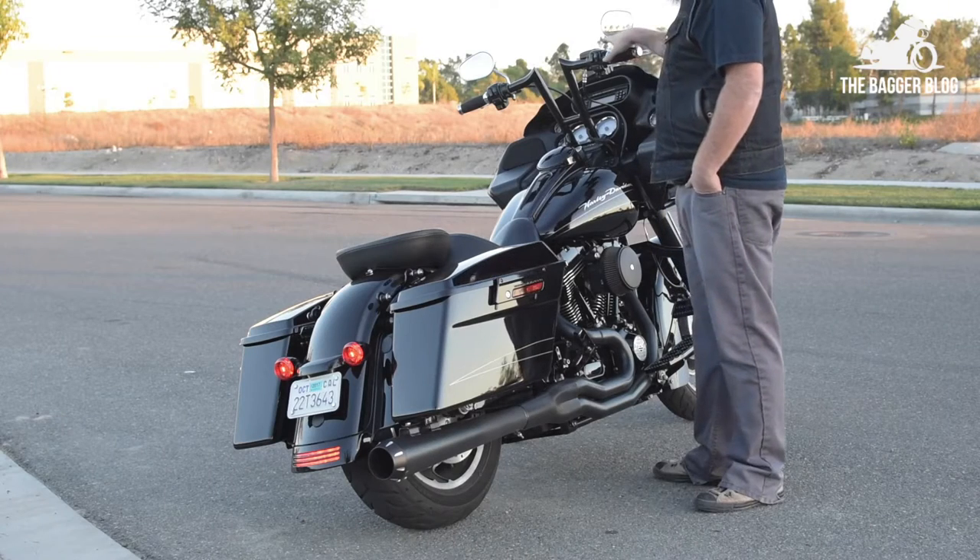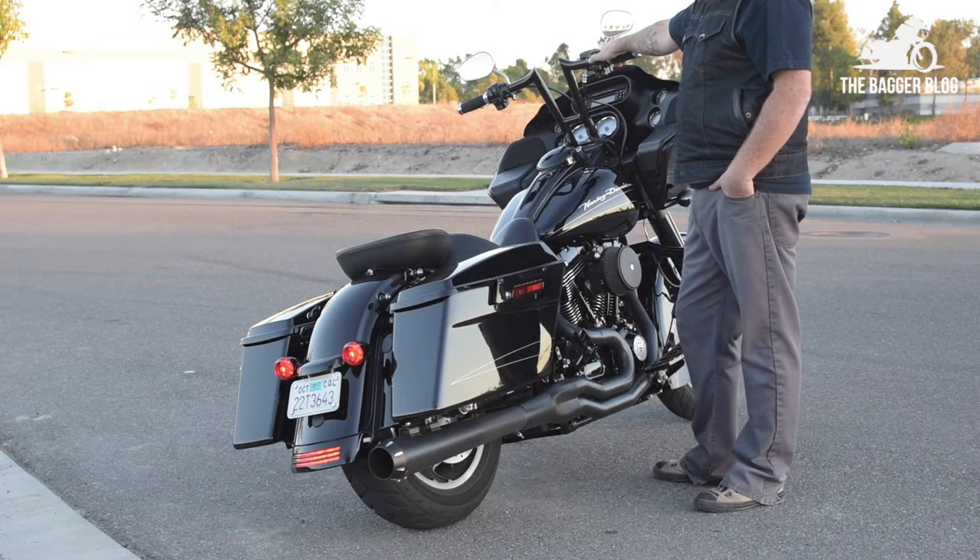So now to the good part. Let's go ahead and hear how these puppies sound.